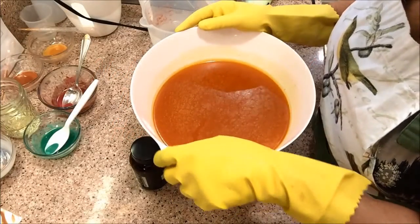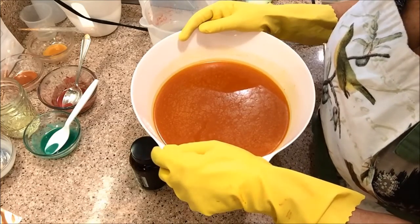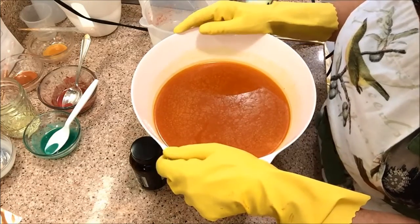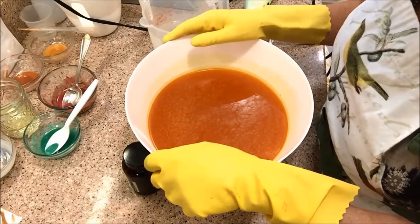Hi everyone, it's Rose with Rose Originals. I'm going to be making my mango smoothie soap today, and the reason it's called mango smoothie is because I'm using a scent that smells just like mangoes and I'm also using coconut milk.